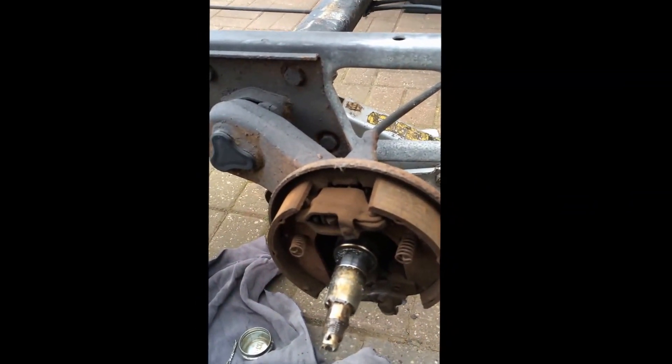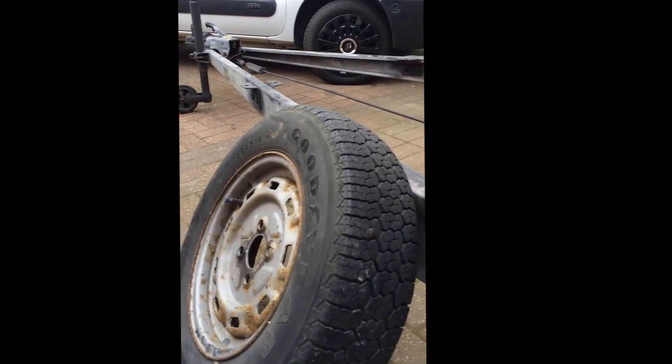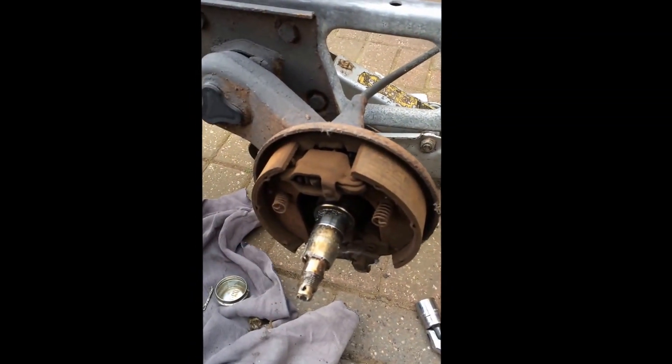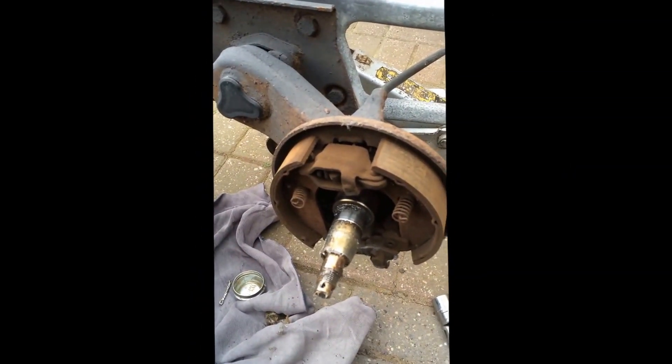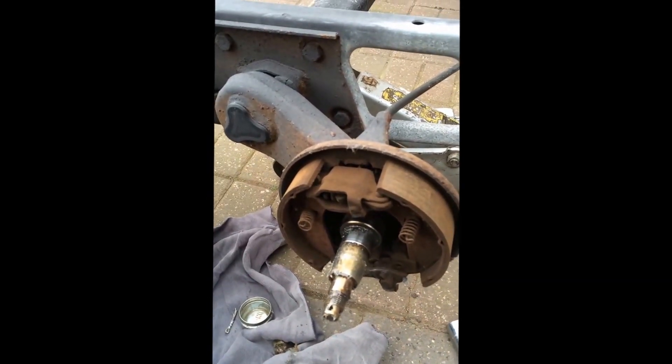Probably should have an axle stand underneath, but while it's just a bare chassis we're okay. I do advise you use an axle stand if you're going to do this, just so people don't get hurt.